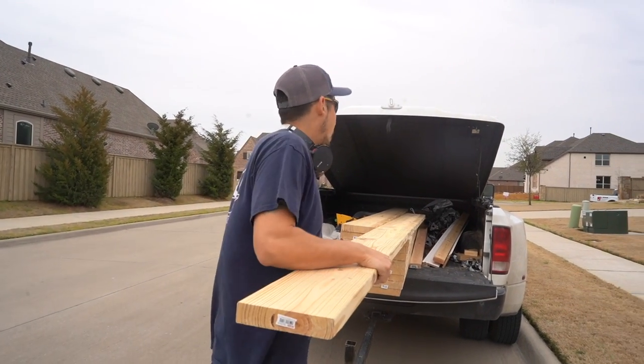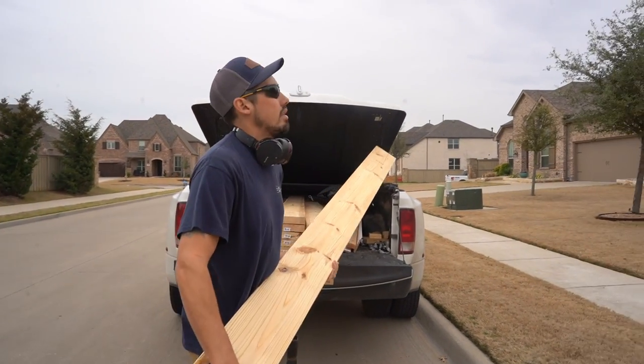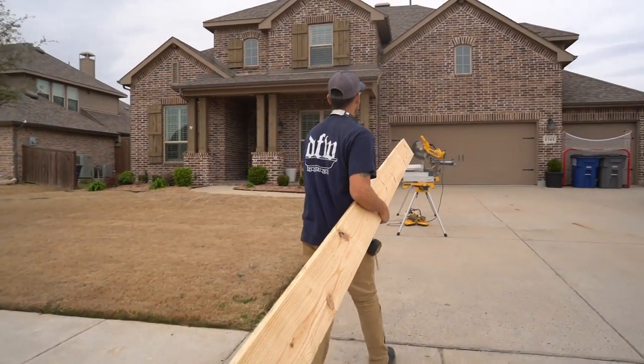We already got our measurements for our first two beams. These are 12-footers like I mentioned — they're just under 12 foot so it'll be perfect.